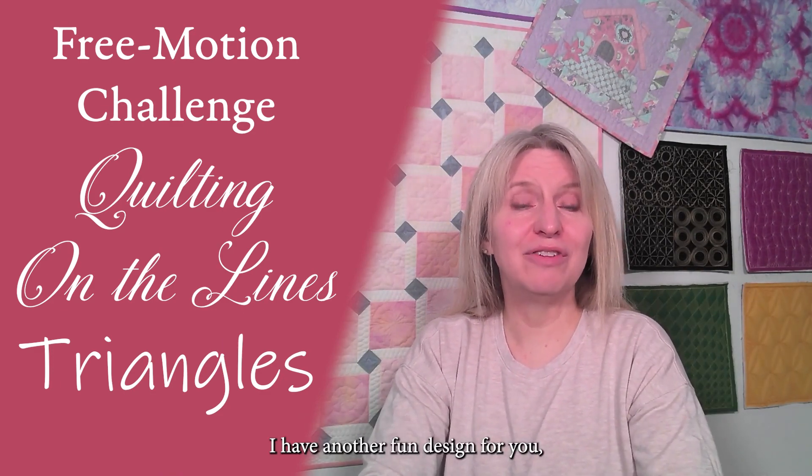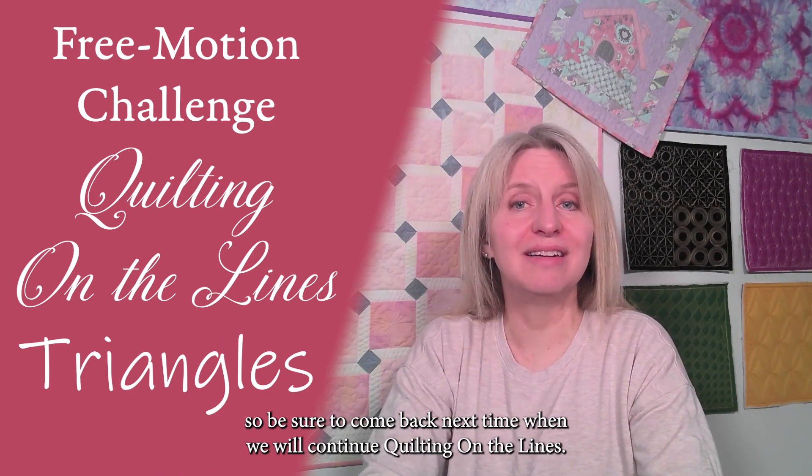I have another fun design for you, so be sure to come back next time when we will continue quilting on the lines.